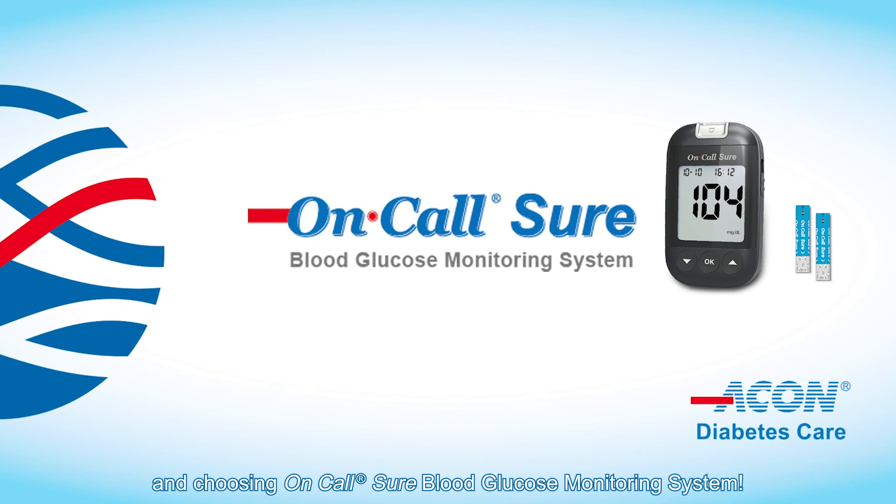Thanks for watching and choosing On-Call Sure, a blood glucose monitoring system.